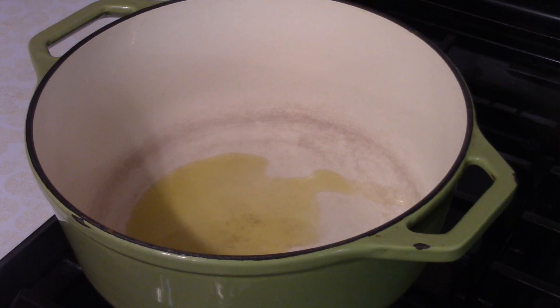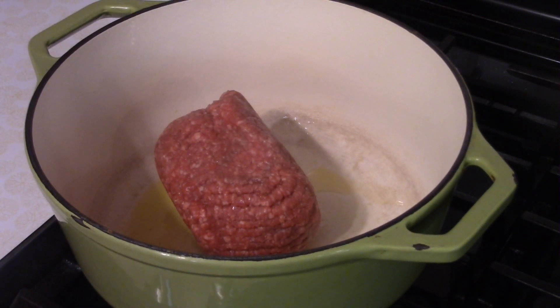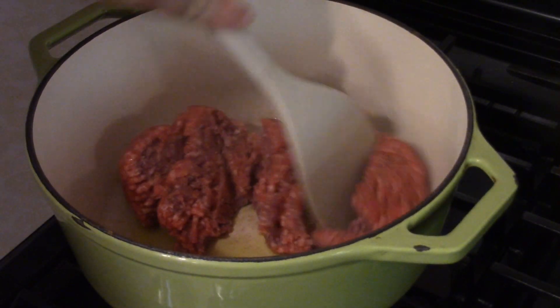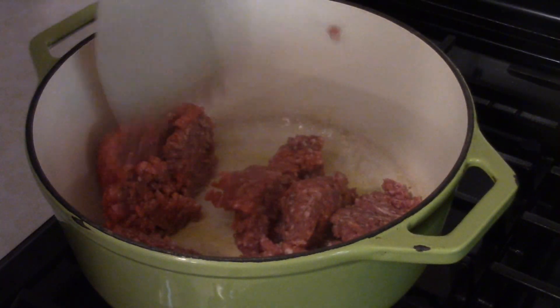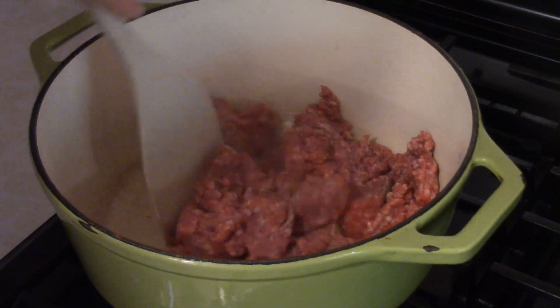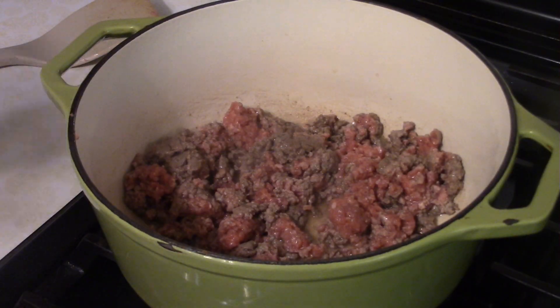Welcome to Dave's cooking show. Today we have beef and mac — a really easy dish. In a heavy bottom pot, add a tablespoon of olive oil and about one pound of ground beef. Chop it up and brown the beef, then drain it into a colander and set it aside.